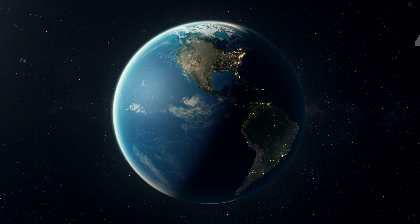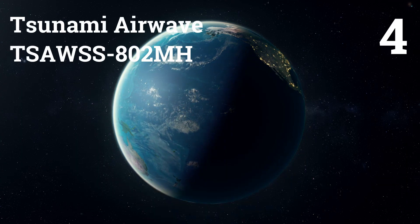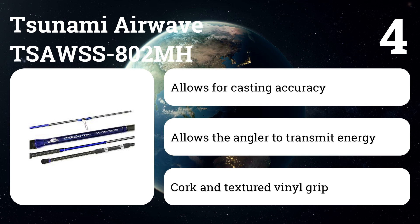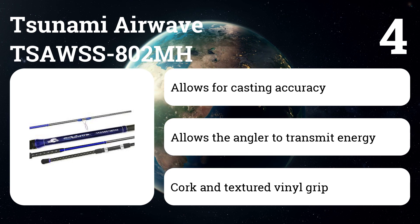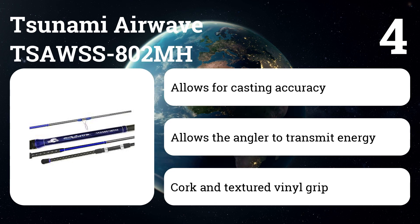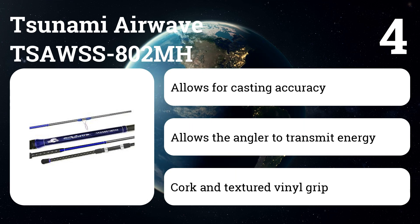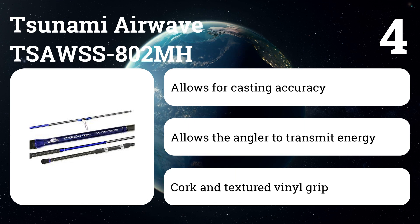Number four: Tsunami Airwave TSAWS-S802MH. It is a versatile medium-heavy rod that is well prepared to handle any inshore spinning reels or surf casting assignment. Its strength comes from its pair of high fiber density blanks, which are produced through Tsunami's high pressure production techniques. The outcome is a rod that's equally lightweight and powerful. The blanks give the rod fast energy recovery, allowing you to efficiently transmit more energy and improve your casting distance.